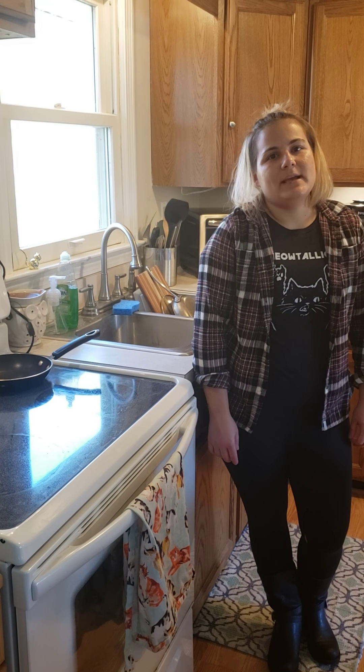Hi everybody, thanks for tuning in to another episode of Life Skills with Lindsay. Today I'm going to demonstrate how to make a grilled cheese sandwich on the stove.